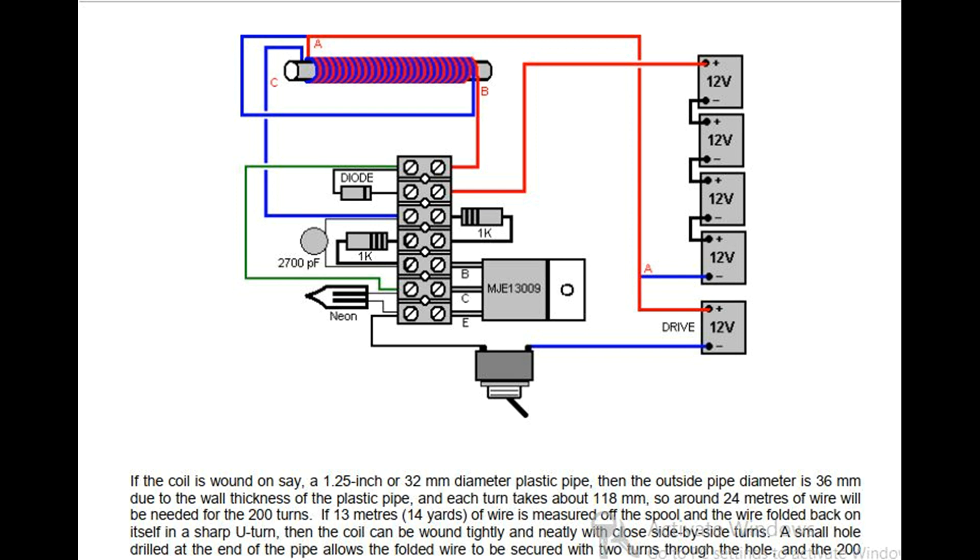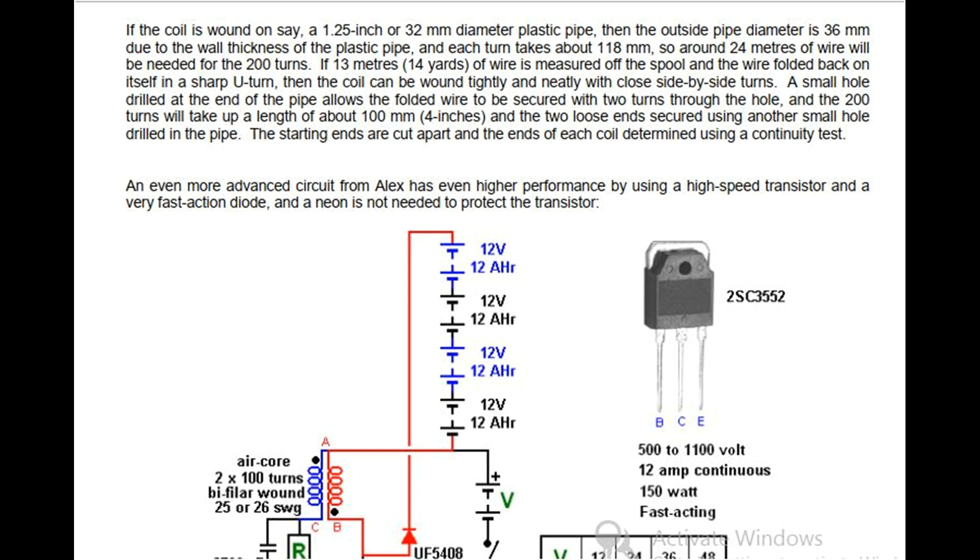Around 24 meters of wire will be needed for the 200 turns. If 13 meters (14 yards) of wire is measured off the spool and the wire folded back on itself in a sharp U-turn, then the coil can be wound tightly and neatly with close side-by-side turns. A small hole drilled at the end of the pipe allows the folded wire to be secured with two turns through the hole, and the 200 turns will take up a length of about 100mm (4 inches), with the two loose ends secured using another small hole drilled in the pipe. The starting ends are cut apart and the ends of each coil determined using a continuity test.